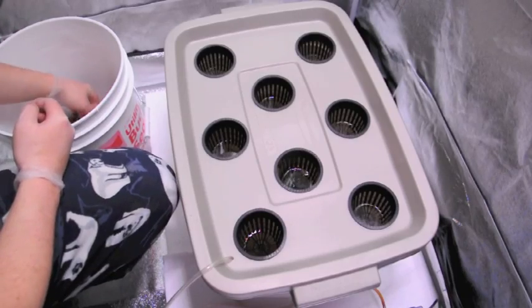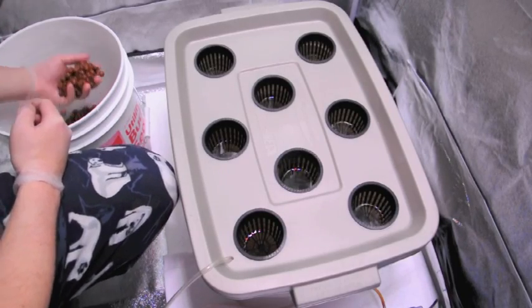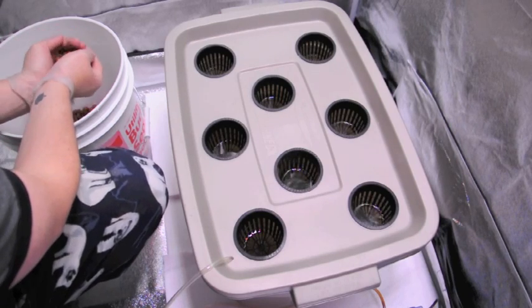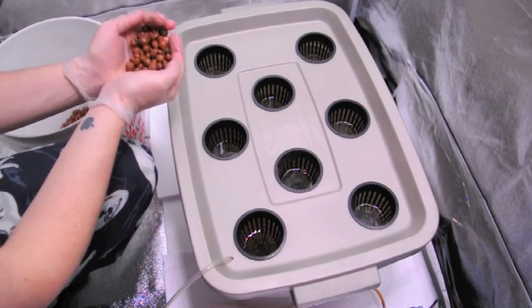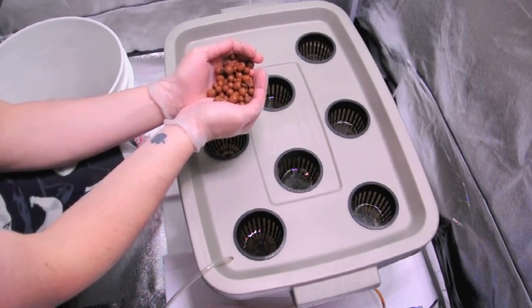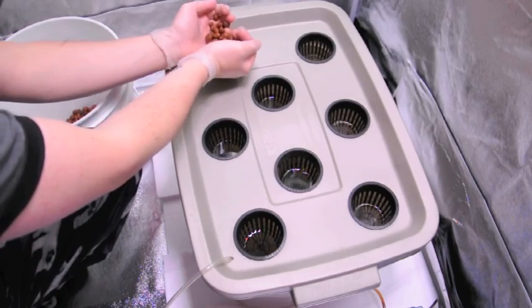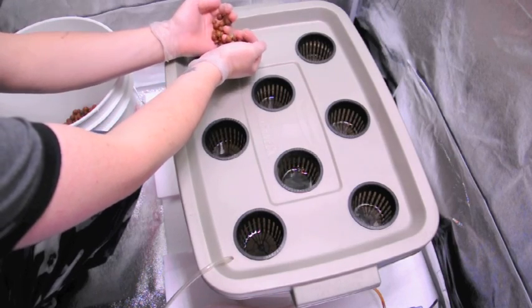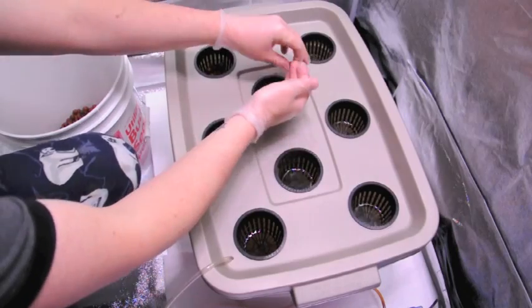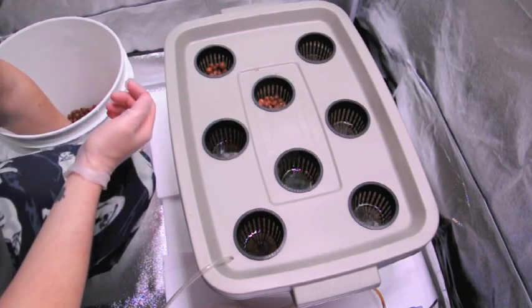So that's going to be the next step here. In my bucket I have some hydroton that I just finished washing. You want to make sure that you wash it pretty thoroughly — it's just the expanded clay pellets. I'm going to go ahead and place those into the net pots just sort of to where the water level is coming up.